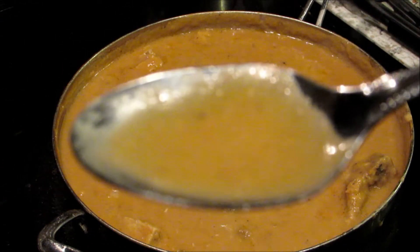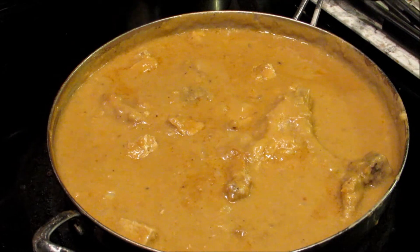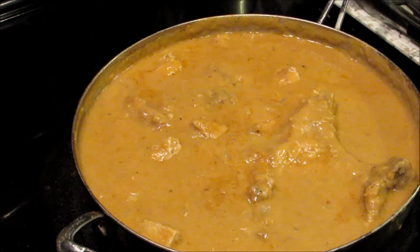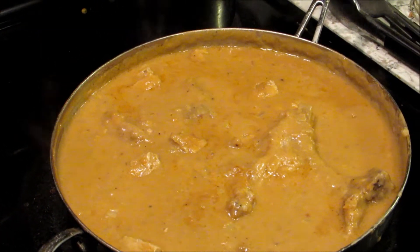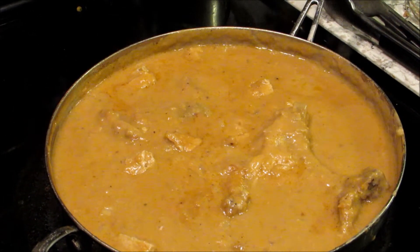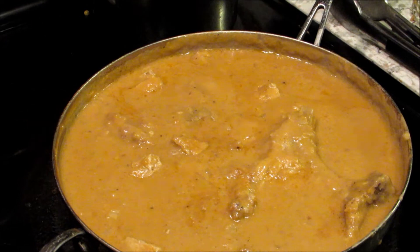I wish I had smell-o-vision, I wish I had taste-o-vision — because that stuff is good! Please try the gravy recipe and let me know what you guys think of my smothered pork chops with gravy. Give me some comments, like, dislike.